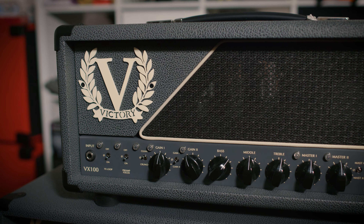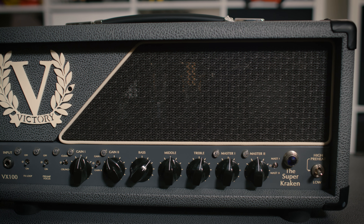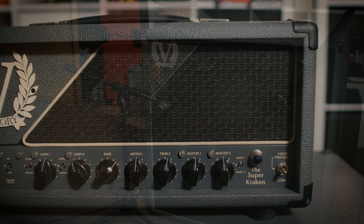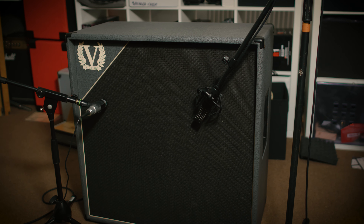Everything that you just heard there was the Victory Super Kraken with the noise gate in the effects loop. This Tube Screamer was never even on - I had it there but didn't need it - and it's feeding out into my live room into a Victory 4x12 with Vintage 30s, so it's essentially the Kraken cab. You're not going to get much more of a Kraken sound than this.